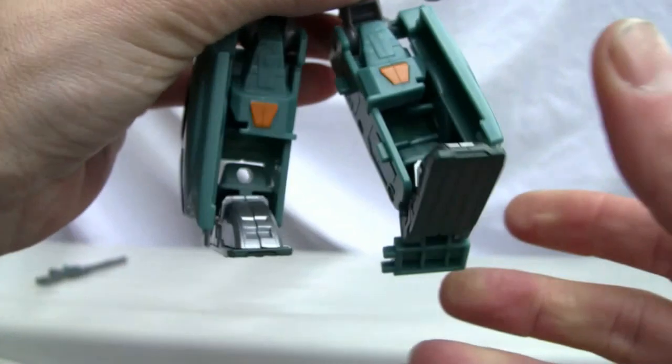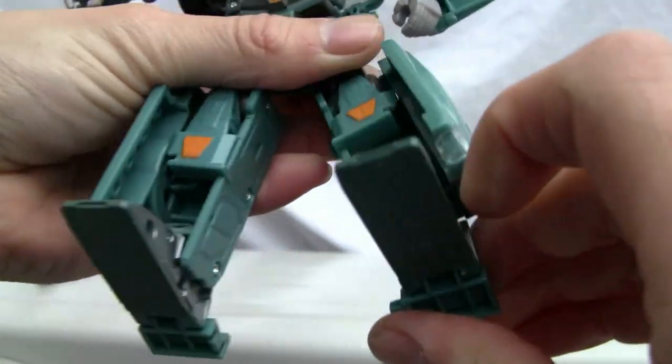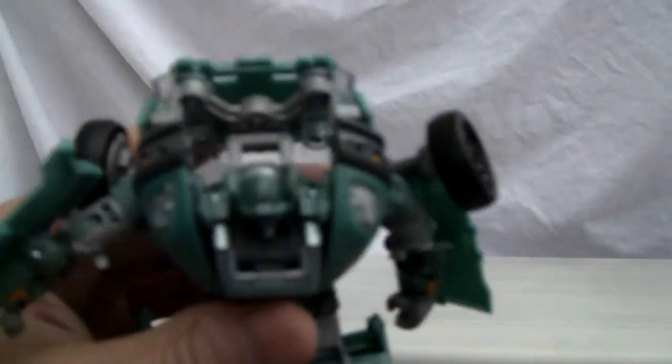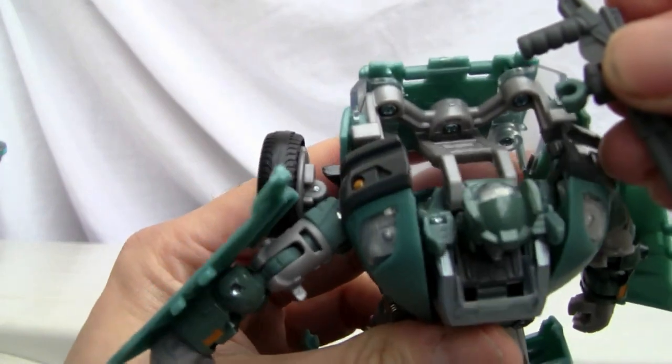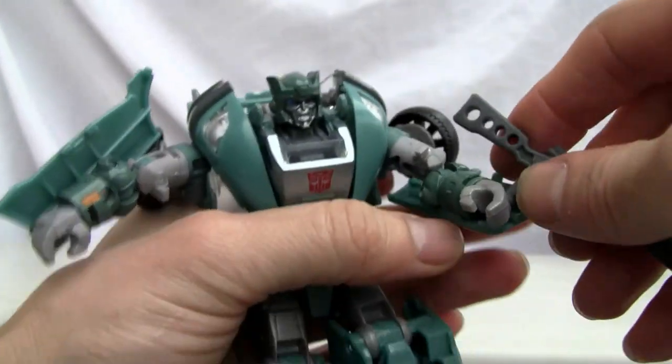His knees are kind of weird, what can I say. And of course the swivel joint over here — really nice, you can get him in pretty decent poses. Let's give him his rifle. I know this clips on somewhere — I should have paid more attention. That's okay — there we go.